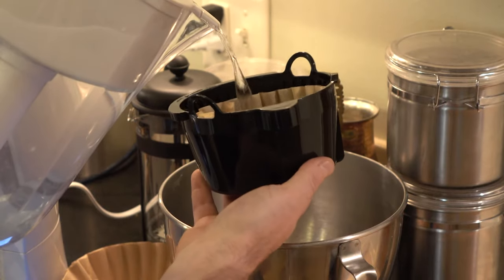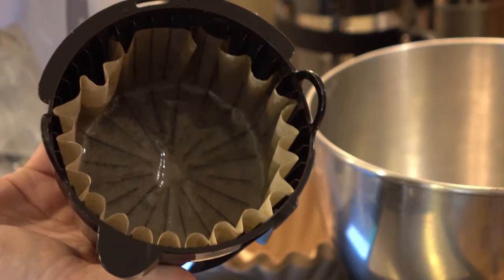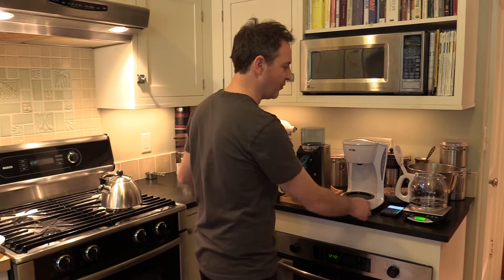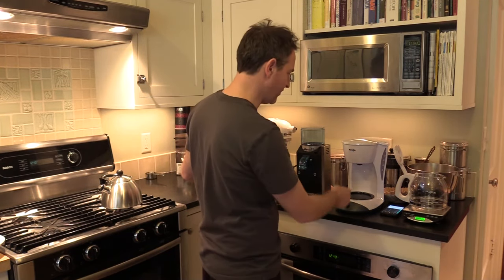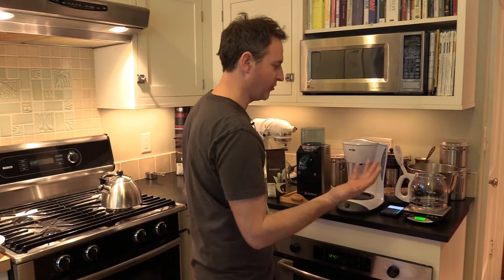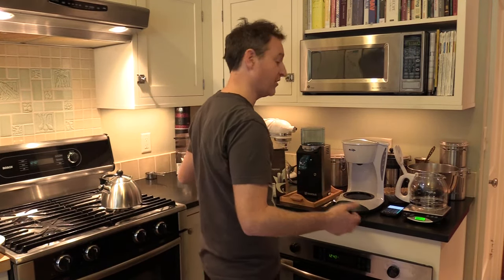One note about most home coffee brewers that you buy that are inexpensive: you don't want to brew the whole pot. The reason is the brew basket is always undersized and you'll wind up with a giant mess all over your kitchen — unless you like giant messes, then go right ahead.